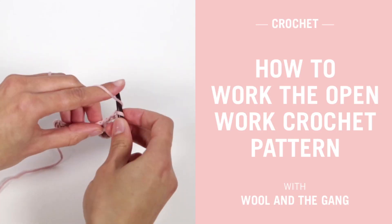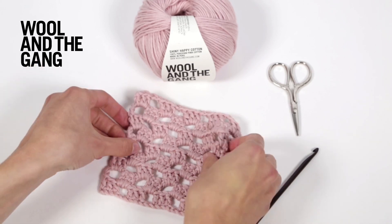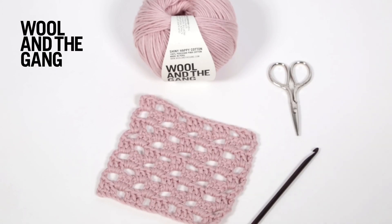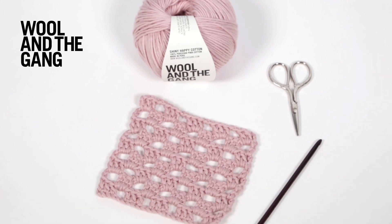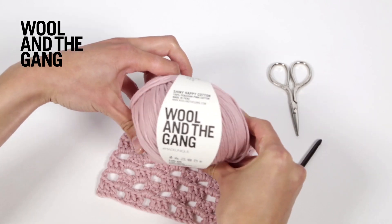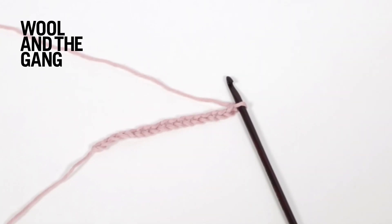In this video I will show you how to work the openwork crochet pattern which we use in our Phoebe poncho. Today I will be using our 5mm rosewood crochet hook and a ball of our shiny happy cotton yarn in nude pink. Let's get started.